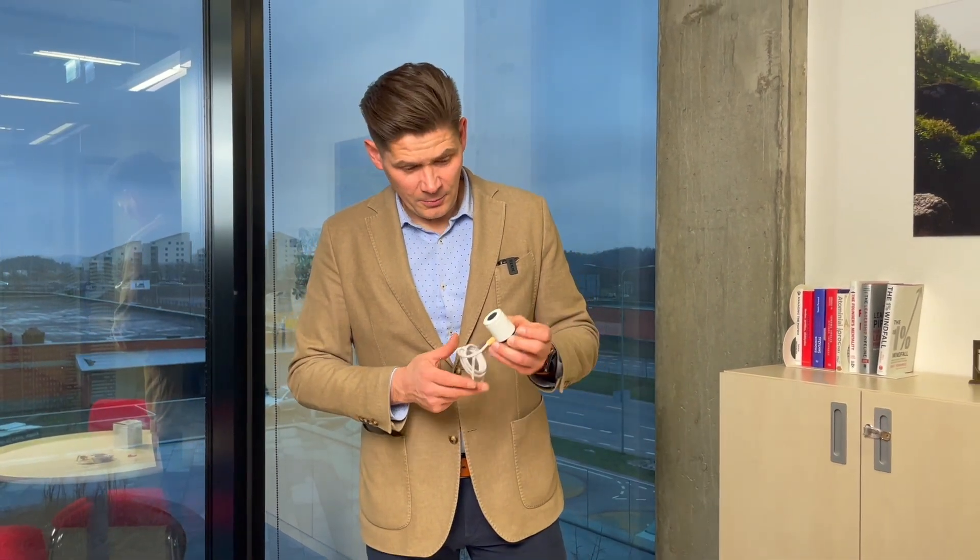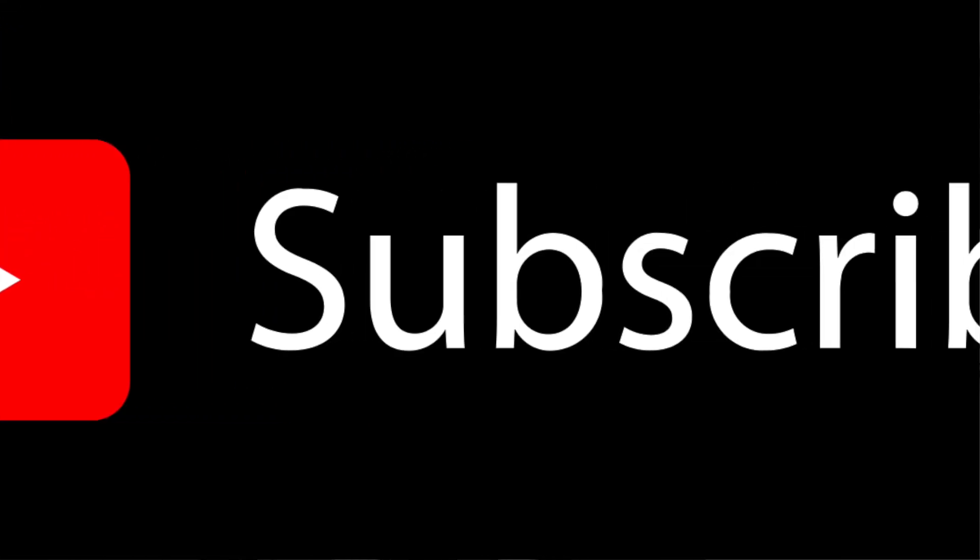Hope it was useful. Don't forget to subscribe. Thank you and goodbye.